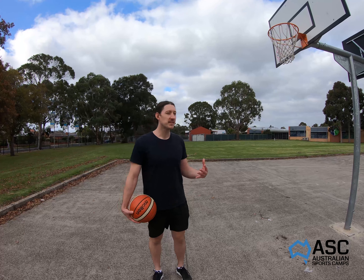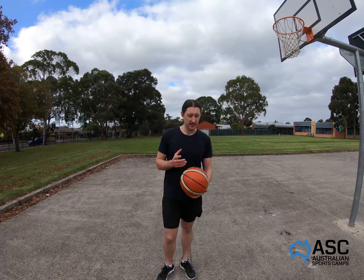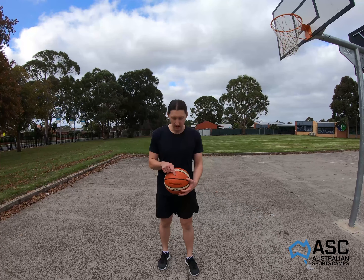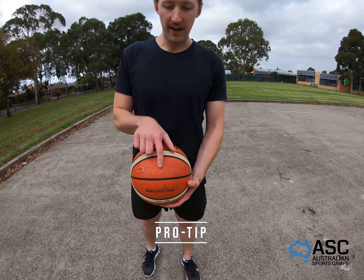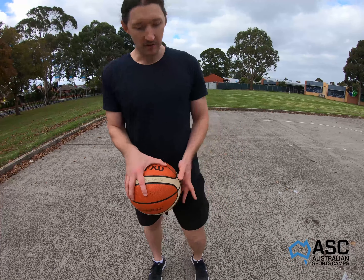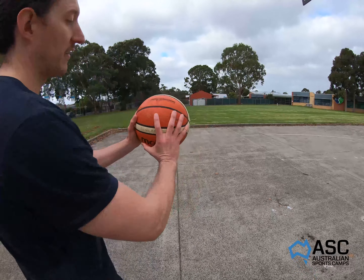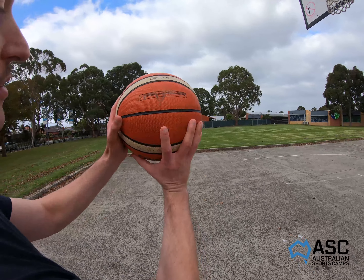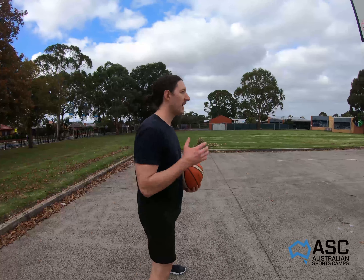We've moved on from layups and now we're thinking about shooting technique. A couple of tips: you'll see a small hole where the pump goes — put your pointing finger on that to make sure your hand is in the correct position. Your shooting hand goes on the side of the ball — pointing finger under the ball, guard hand on the side. That's what to think about when you're shooting.